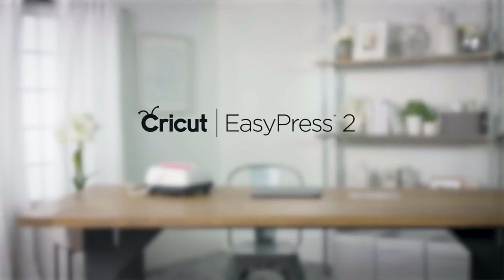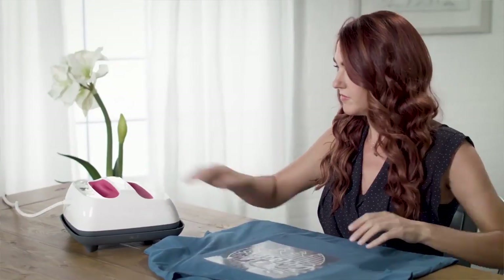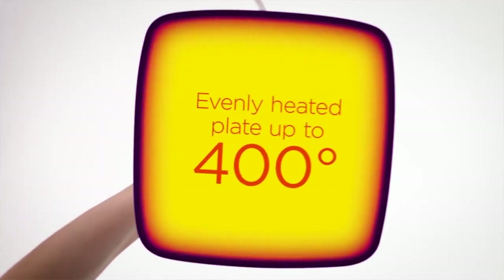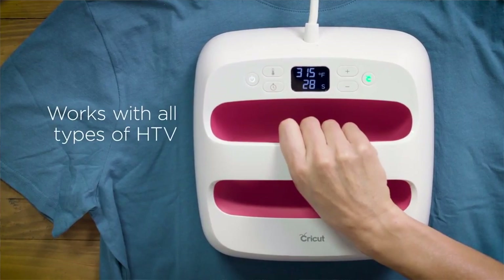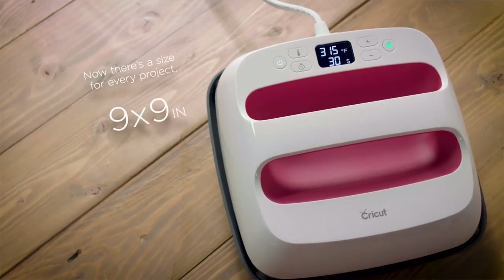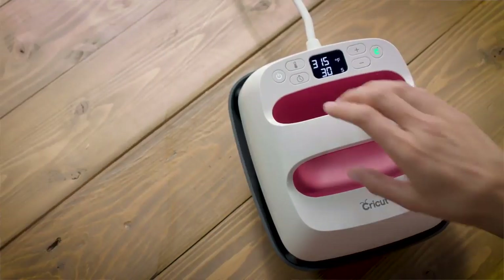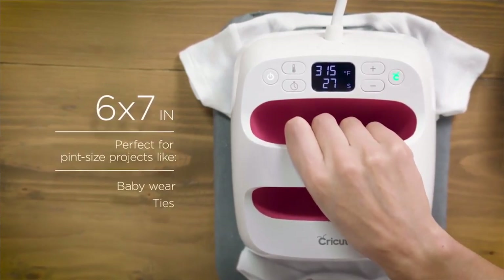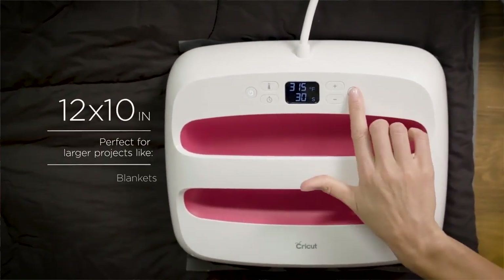If you're not familiar, the Easy Press is Cricut's solution for at-home iron-on vinyl and iron-on paper transfers. It has the convenience of an iron, but it's a powerhouse heat source. No matter what size Easy Press you get, the plate is always super hot and the heat is evenly distributed — great for those of us with nice garment irons.